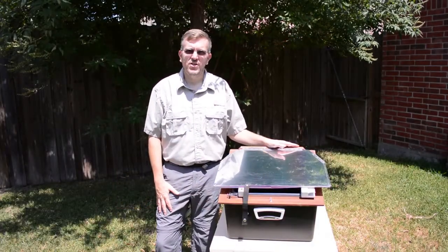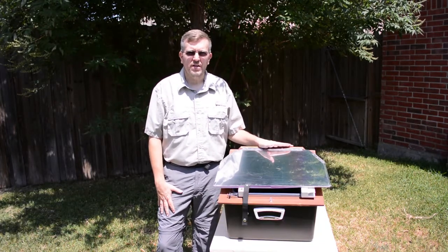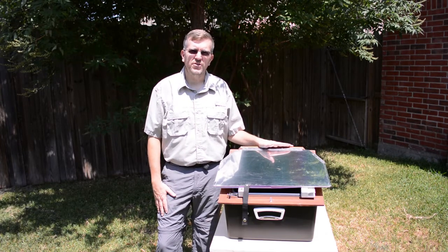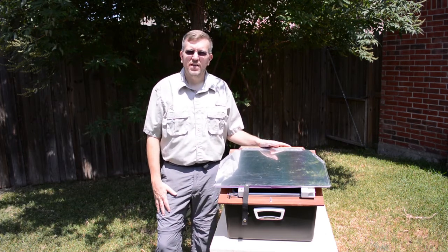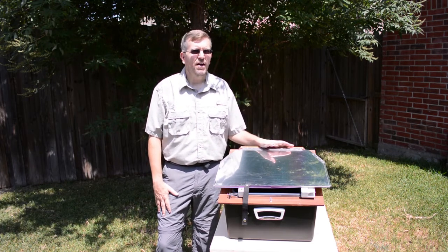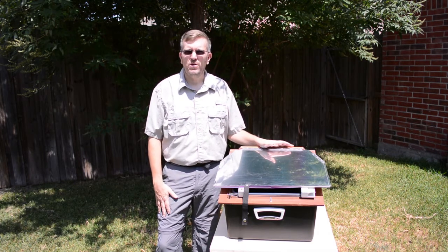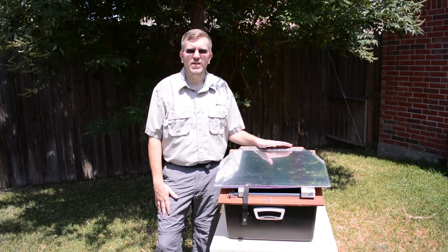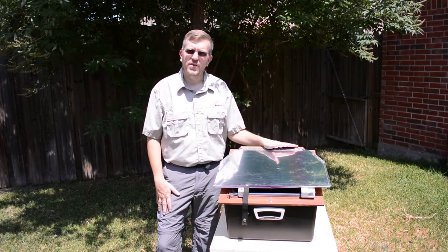Today I'd like to give you a demonstration of the All-American Sun Oven. This is a nice little device that's an off-grid cooking oven. Anything that you can do in your home oven, or even most things you can do on your stove, you can do in this. I'm here in Texas in the middle of August. The sun's beating down on us, so it's about 100 to 105 degrees every day. Our air conditioner is just working overtime, so we like to cook a lot of our meals outside in this and keep the kitchen from getting hot.